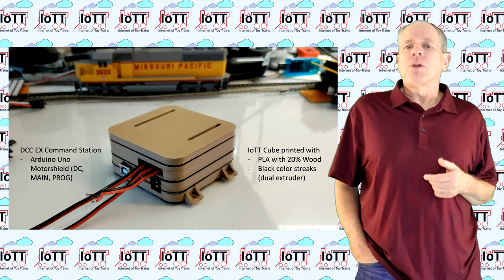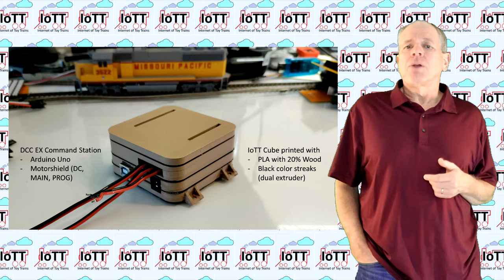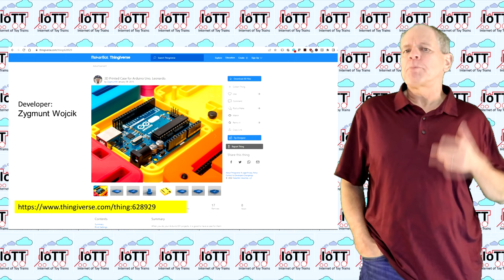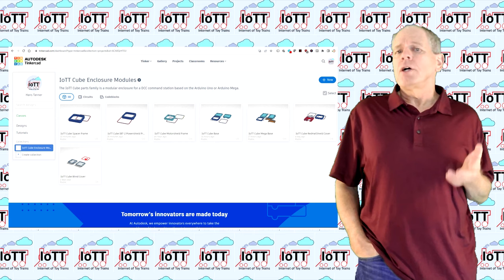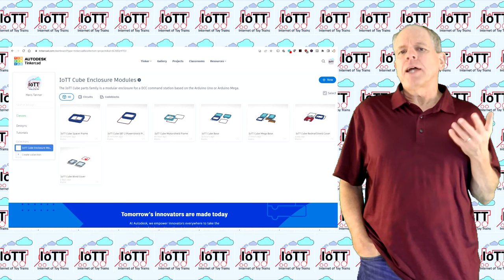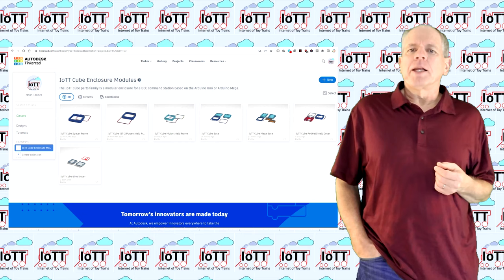But first, let's have a look at what frame types are available and how you can download and print them for yourself. I have created the enclosure parts based on the Arduino case designed by Sigmund Wojcik found on Thingiverse. You find all the new design files you need to print the enclosure on Tinkercad. Go to tinkercad.com and enter the keyword 'IOTT cube' or simply 'IOTT' and you will get a list of all available modules of the enclosure system.